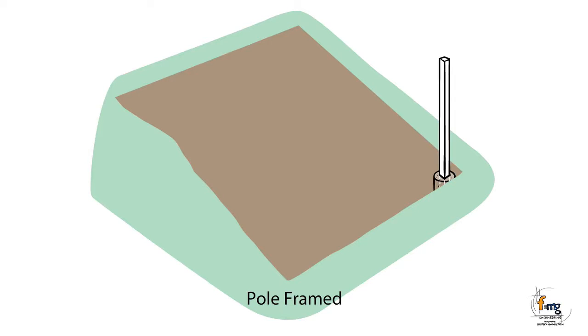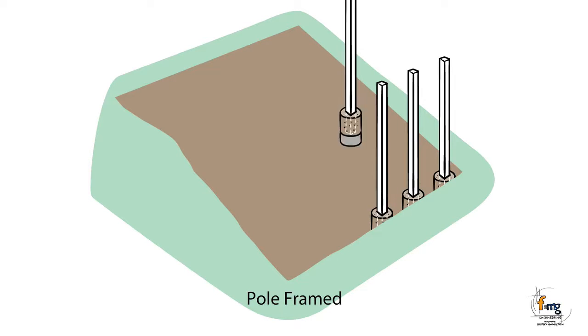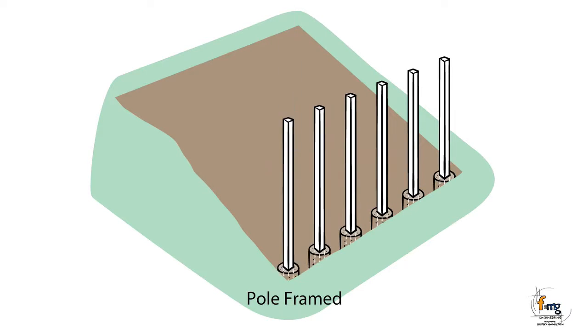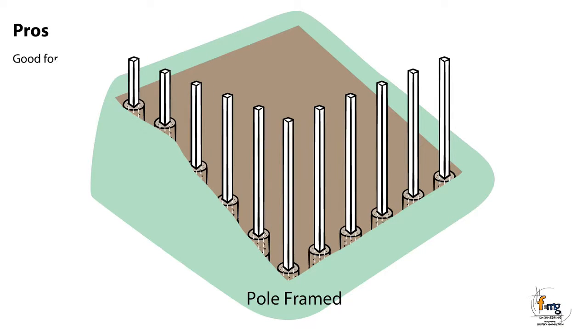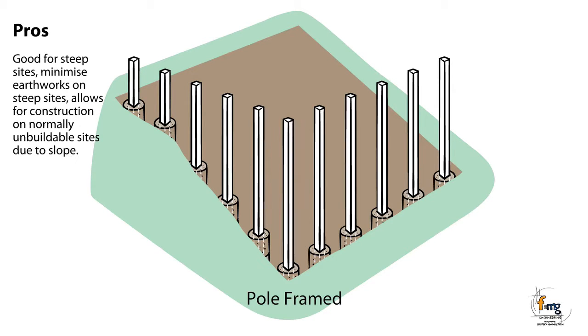The pole frame is a series of poles ranging from 0.7 m to 3 m that support a generally lightweight structure above. Pros: Good for steep sites. Minimizes earthworks on steep sites. Allows for construction on normally unbuildable sites due to slope. Good for sites with shallow rock.